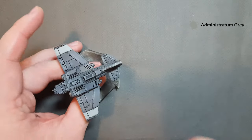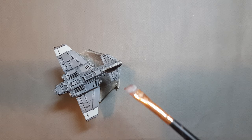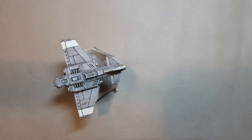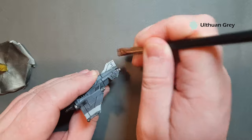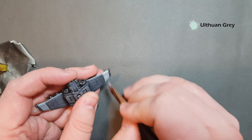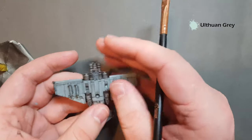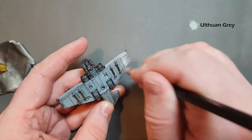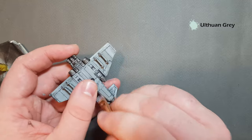We've also got the white stripes and the aerofoil on the back of the plane to take care of. I'm going to wash the dry brush — make sure when you wash it before using it again that it is totally dry. We're going to move on to Ulthuan Grey now — we're just going to dry brush the tail fin and the white sections, as well as quite a bit to do underneath. We'll work that all across the airplane, the missiles, and the tail aerofoils.